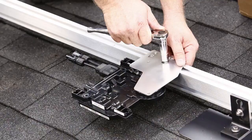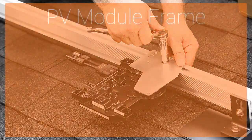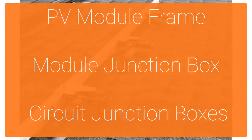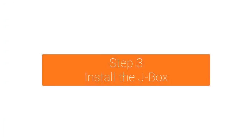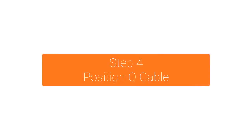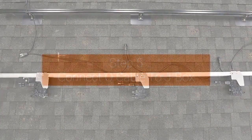Mount the microinverters where you marked the rails, with the bracket side facing the sky. When installing the microinverters, you should be mindful of obstructions such as the PV module frame, module junction box, or circuit junction boxes. Install the junction box in a suitable location on the racking, in reach of your Q cable. Rough in the cable so that it aligns with the inverter position.